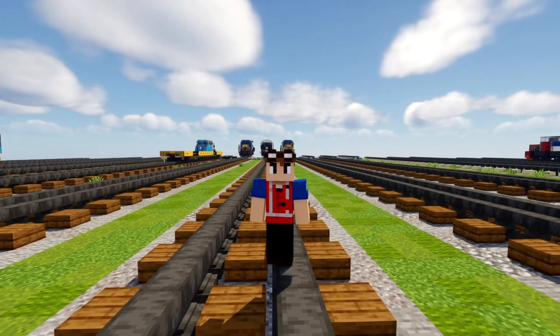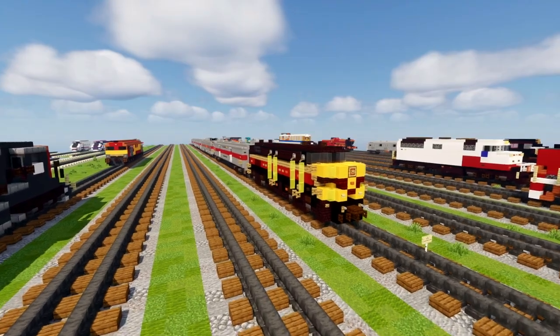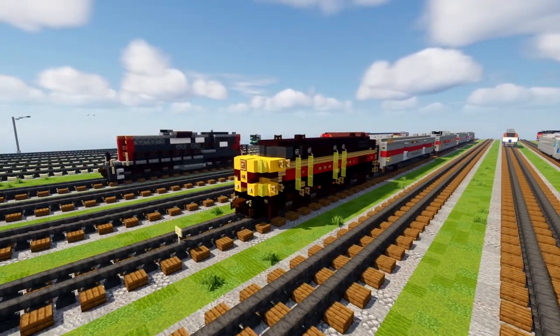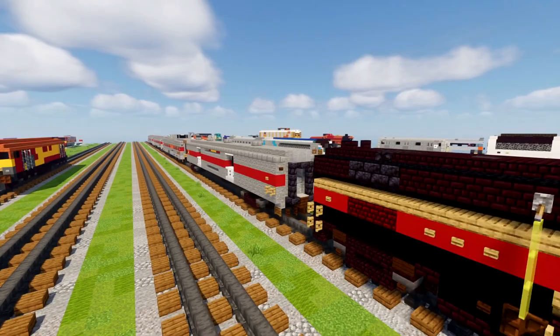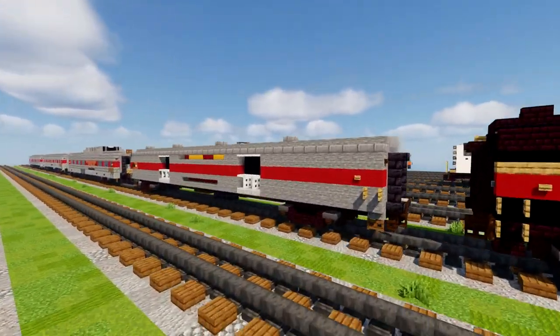Hey welcome back guys, this is Crafty Fox, and today I'm going to be showing you how to build the Cuyahoga Valley Scenic Railroad Coaches. Before we had the CVSR locomotive, now we have the rolling stock to go along with it. This is part of Antrec to EMD's commission, so thanks for making this video possible. Let's go take a look at what we have.